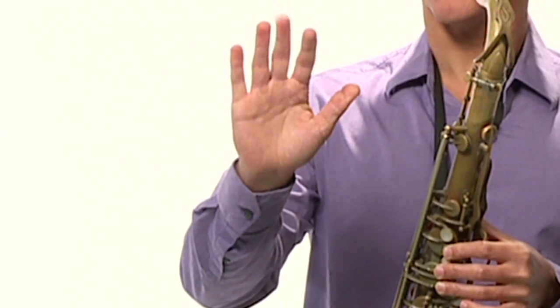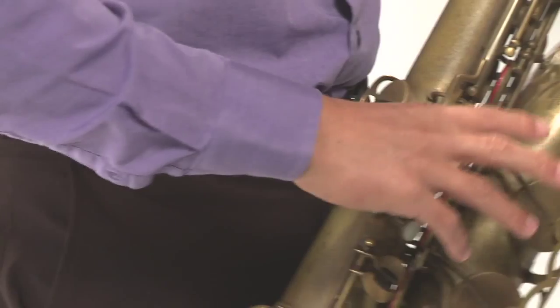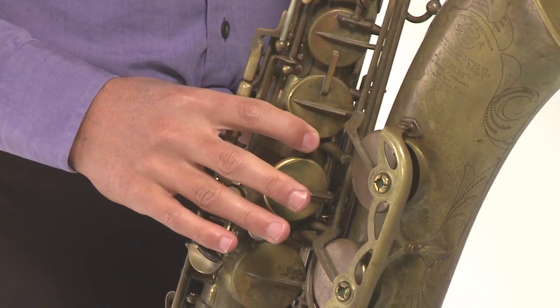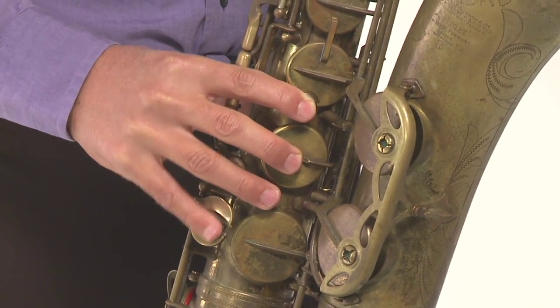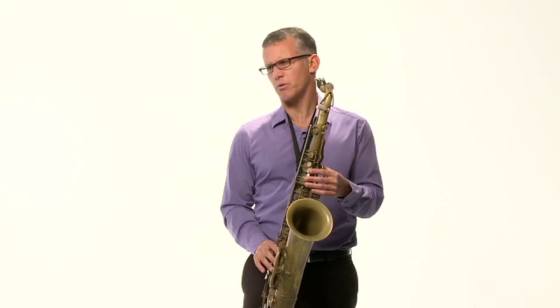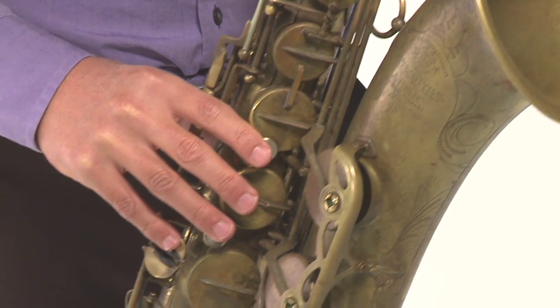Now to the right hand — same thing: thumb, one, two, three, four. We're going to use all those fingers. The thumb goes on the thumb rest right there; there's a little hook, just hang it in there. First finger onto this key, and it will stay by that key. Middle finger right there. Third finger right there. And pinky right by these keys. We keep the fingers by these keys all the time — we might not be pressing them, but we keep them right there. They don't move out of position. They're always ready to press and go up and down in those spots. So that's the hand position for the saxophone.